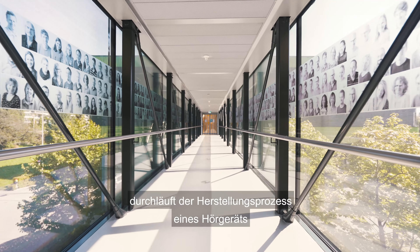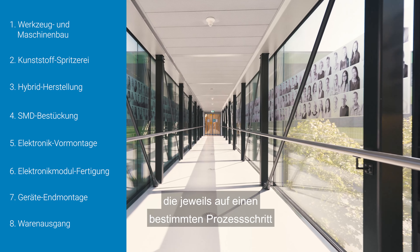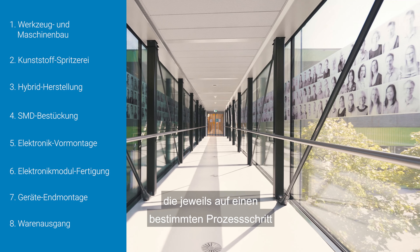In our production centre, the manufacturing process of a hearing aid passes through eight departments, each specialised in one specific step of the process.